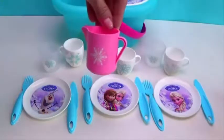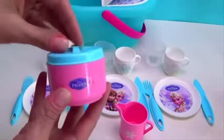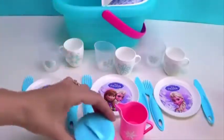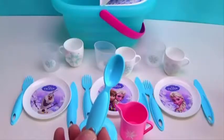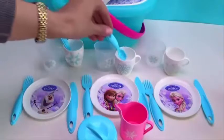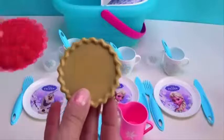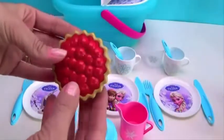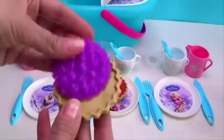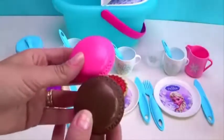Cream for the creamer or milky. Sugar bowl for the sugar. Two for the tea. Two fruits. Three spoons, two forks. Strawberry, and a chocolate with strawberry cakes.